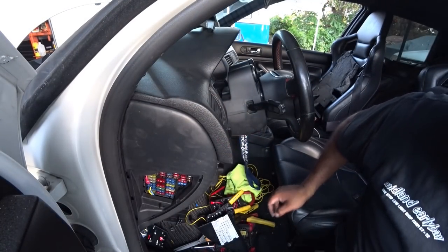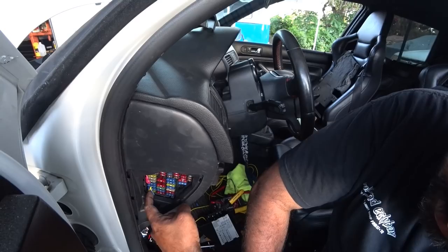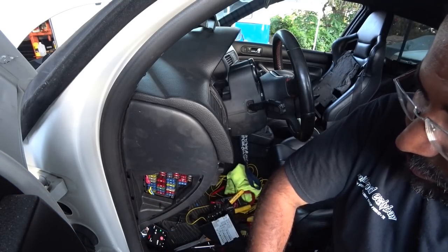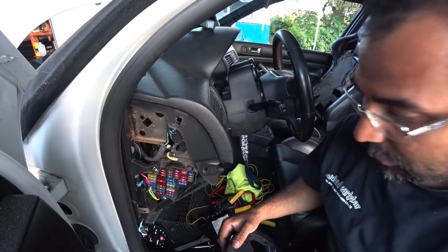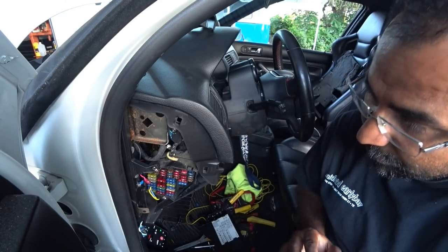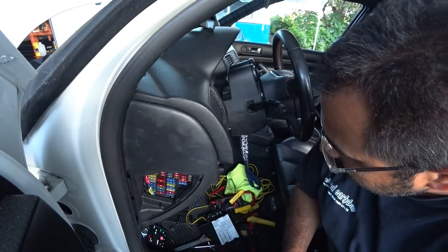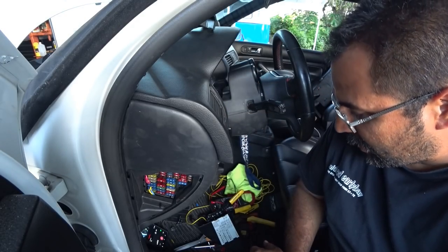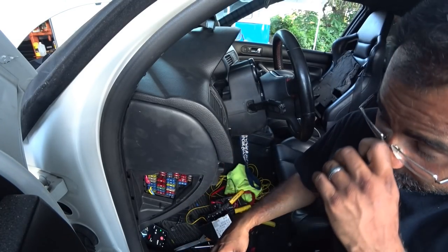Now that wiring is done — remember: blue is switched, solid yellow is constant, and the ground is behind this panel. Take the panel off and there's the ground cable right back here, easy and out of the way. Had a problem where one of my ground wires pulled out, so my boost gauge wasn't lighting up — I fixed it already. I didn't have to take the whole column off, just the bottom piece. Nothing you guys need to worry about.